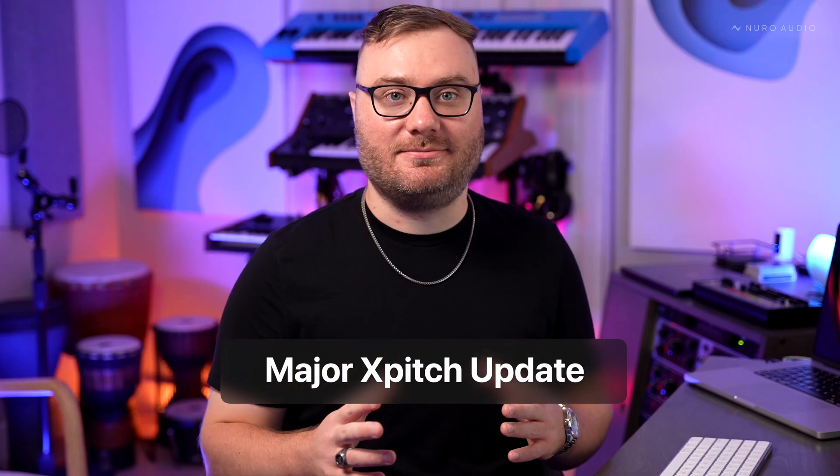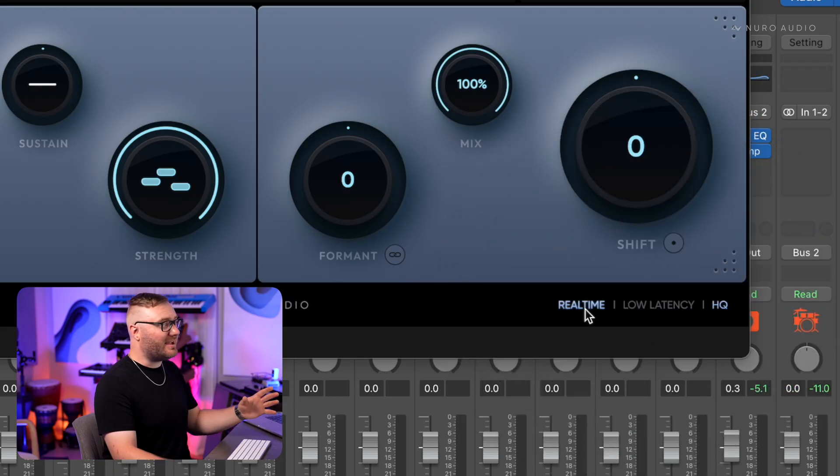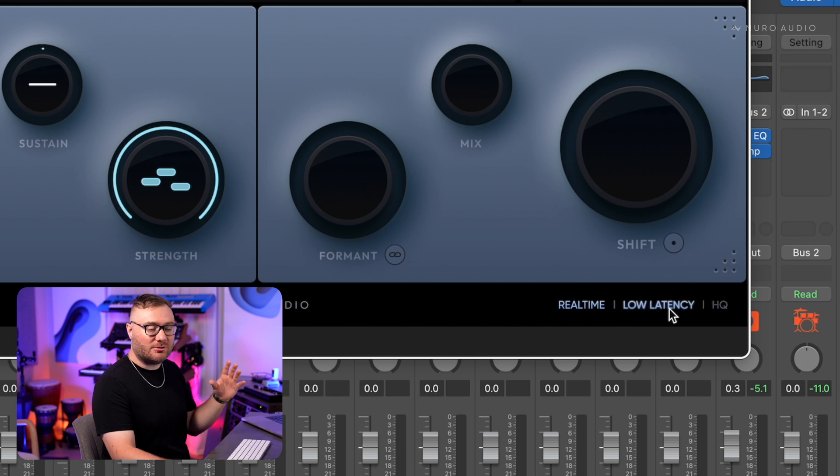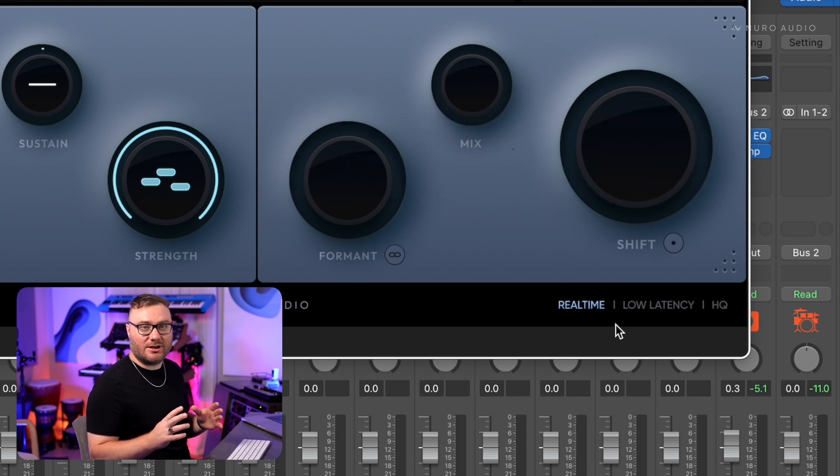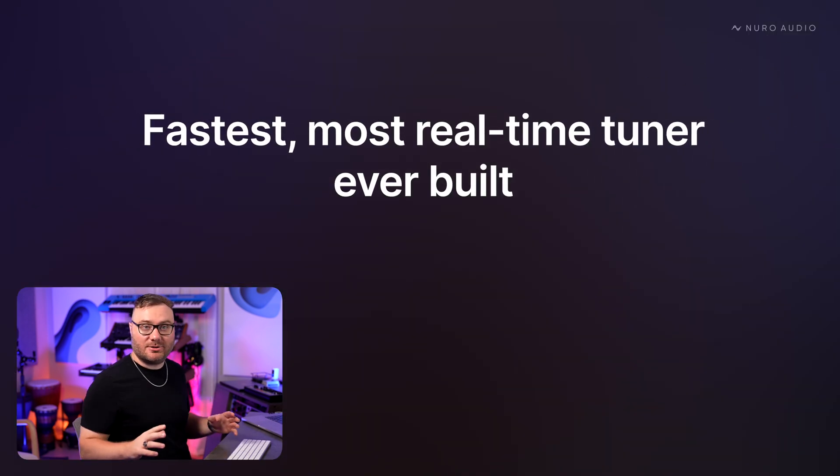XPitch just got a major update — it's called real-time mode. You've always had the option to use either high-quality or low-latency mode, and those are still here, but this is an all-new mode specifically for real-time tuning, and it's now the fastest, most real-time tuner ever built.